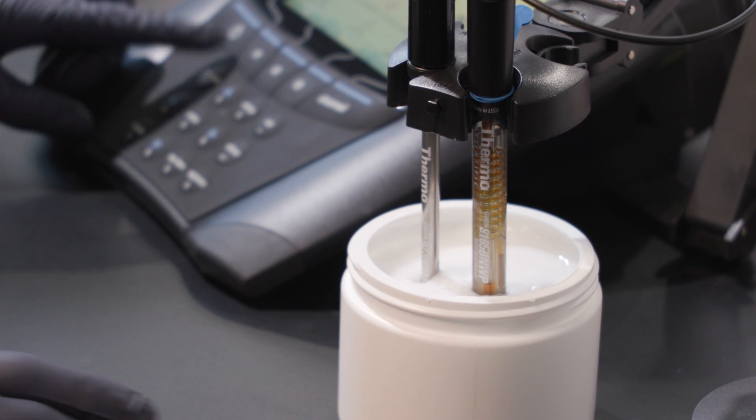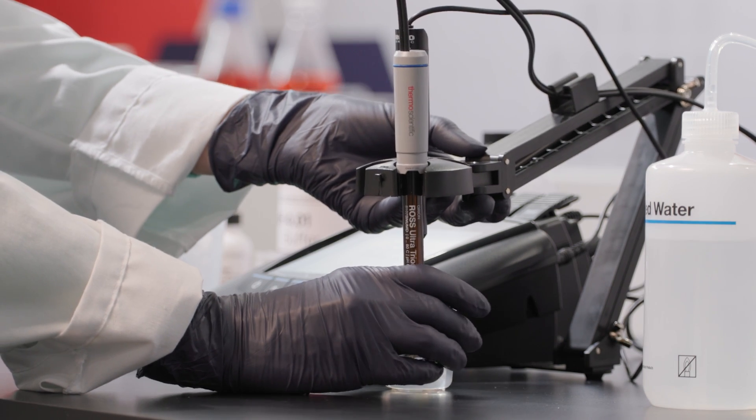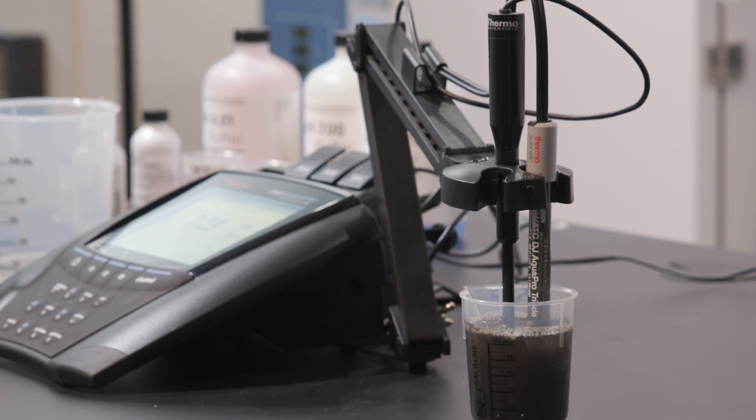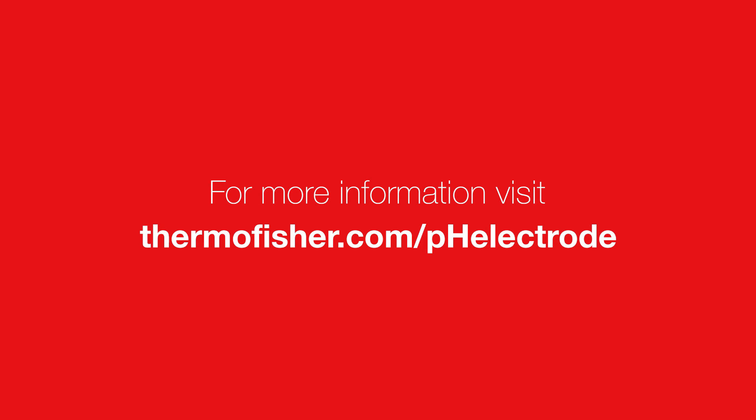At the center of every pH measurement is a pH electrode that drives the accuracy and reproducibility of the entire system. The key is selecting the correct pH electrode from the start. By understanding your sample, you can remove the guesswork and help ensure that you're selecting the right pH electrode for your application. To learn more, visit ThermoFisher.com/pH-electrode.